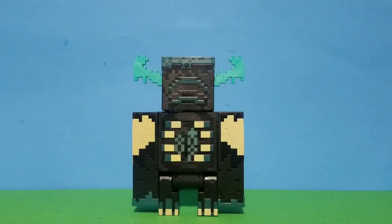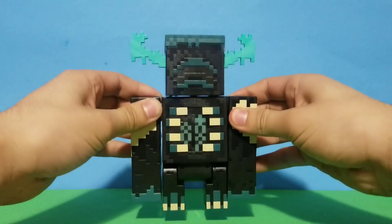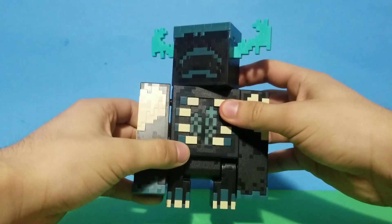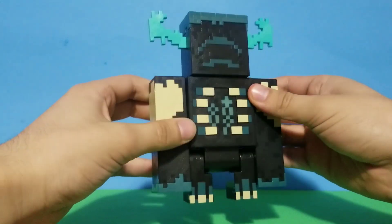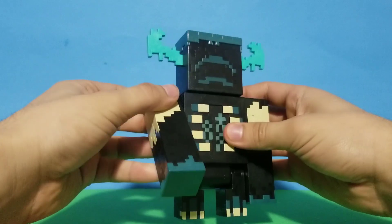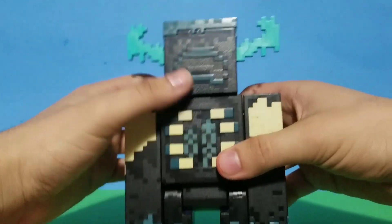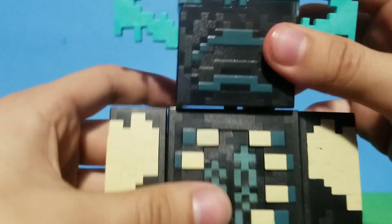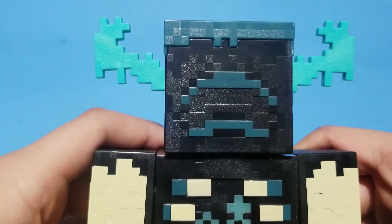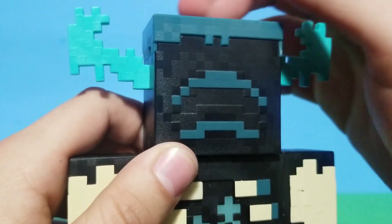Inside it's just the Warden, and with that said let's get him out of the package. Here we have the Warden out of the package — I should say it's a really nice figure. This one is super big. I was expecting it to be a bit shorter but this is a big figure.